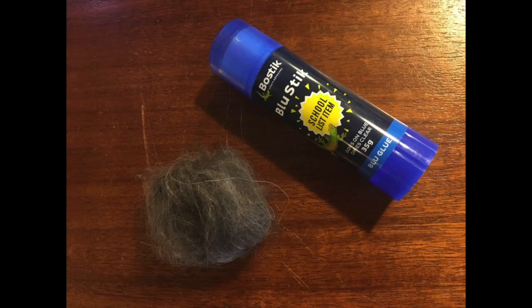Keep rubbing the fur until it sticks together nicely. Then take your glue stick and start rubbing glue on your chin where you'd like to put the dog hair, to represent the hair on your chin person.